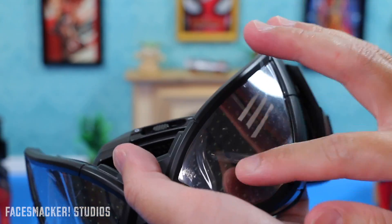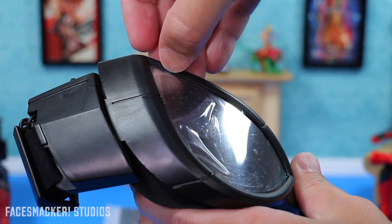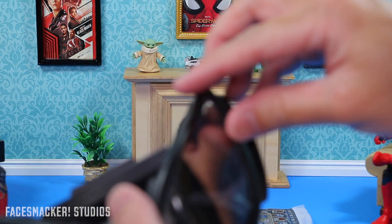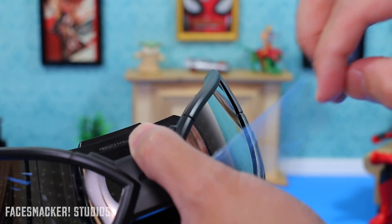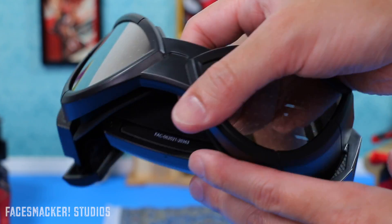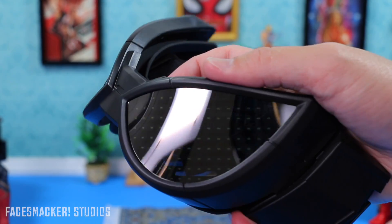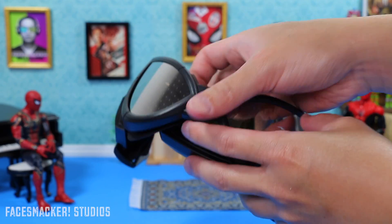The goggles come with nice little plastic protectors over the eyes, which I'm peeling off now. I do recommend that if you're at Disneyland, save these or just leave them on the whole time, because what I've found is that the lenses scratch pretty easily. And when you try to wipe them — it's that very dry mirror finish — it kind of scratches a bit as well, so definitely be careful.